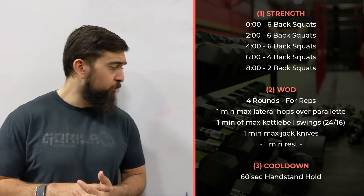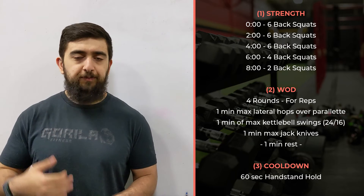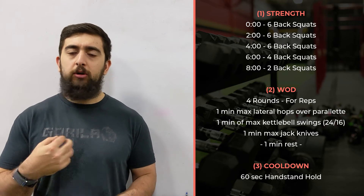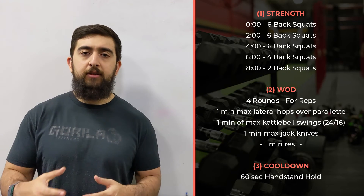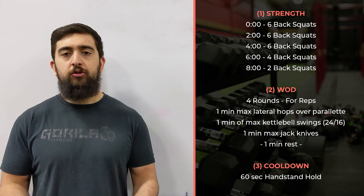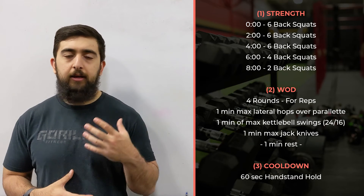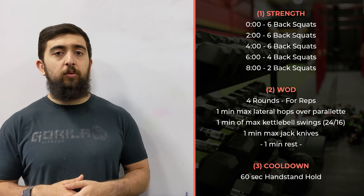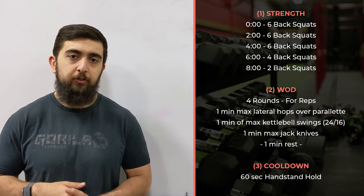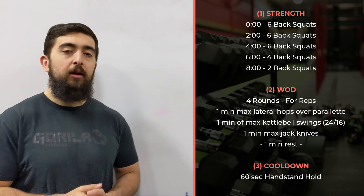After the WOD, guys, you're going to go for a cool down — a 60-second handstand hold. Just building off last time. See if you can hold it for all 60 seconds or maybe change your position. Focus on a different aspect of your handstand, whether it's your shoulders, your wrists, or your core. Play around with progressions, whether you're kicking up into the wall, walking up the wall, or even just doing it from a push-up position. Slowly start to challenge yourself compared to last time.